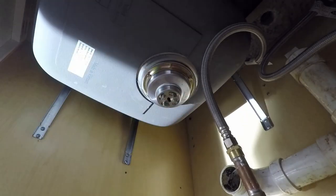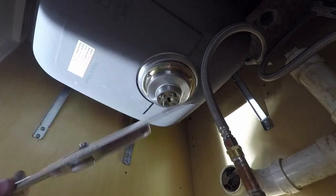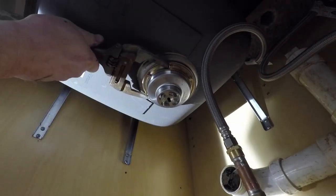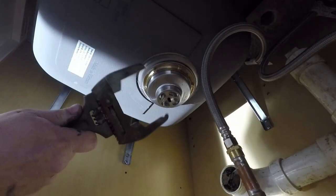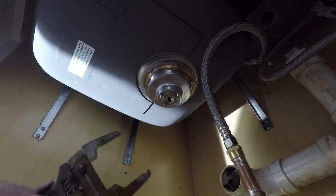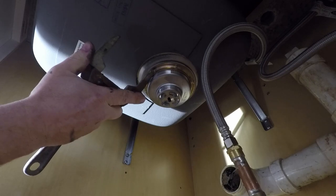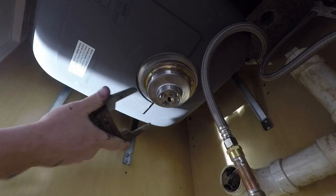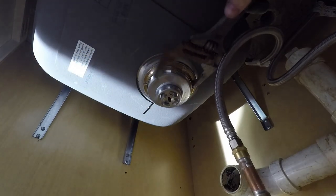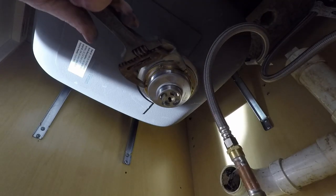Then I have a spanner wrench — I bought this new Husky one since I couldn't find mine. You can see how it has a little pinch that grips your ring, and that lets you tighten it up and gives you lots of torque to do that.